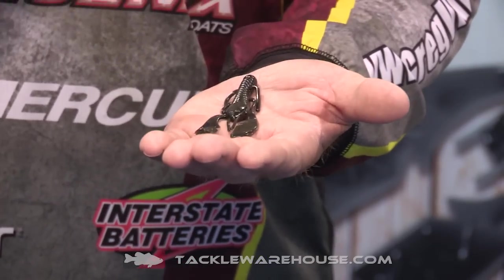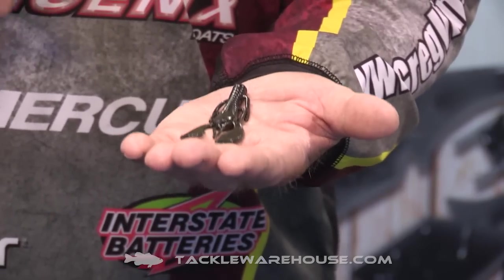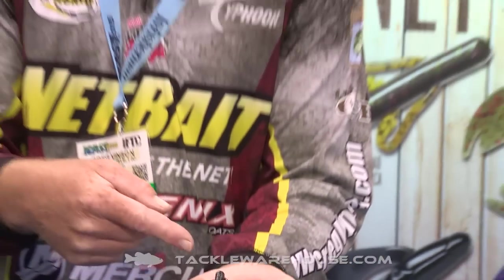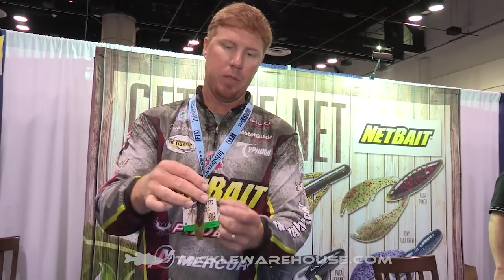I'm really excited about being able to use this bait by itself on a Texas rig, light rig pitching, things like that. Obviously, you'll tell from the profile it'll work really good for punching — equally effective on the back of a jig like a chatterbait, a swim jig, and even a football jig.